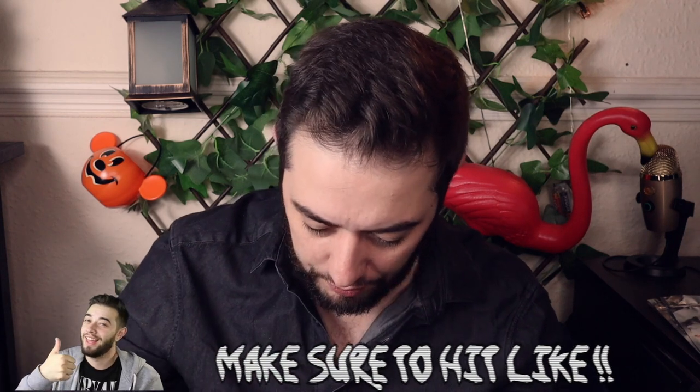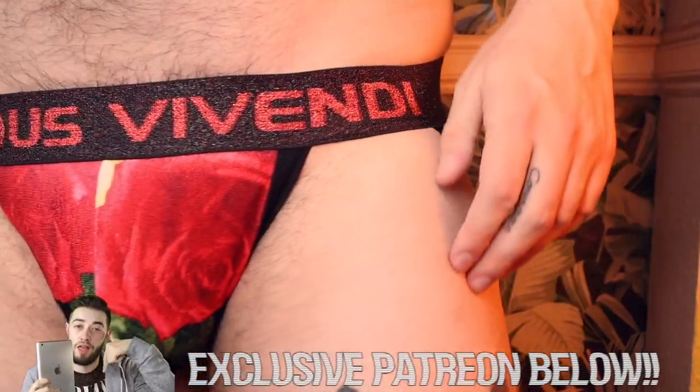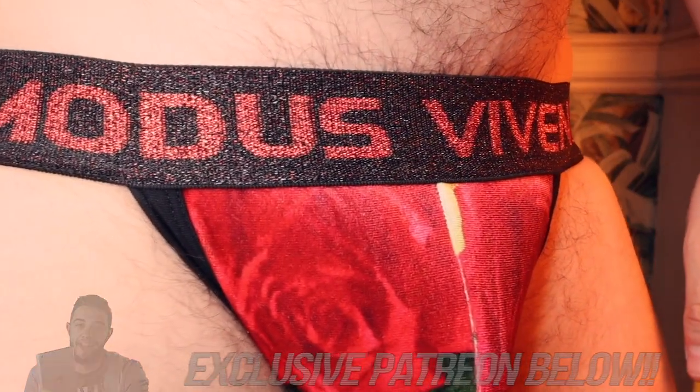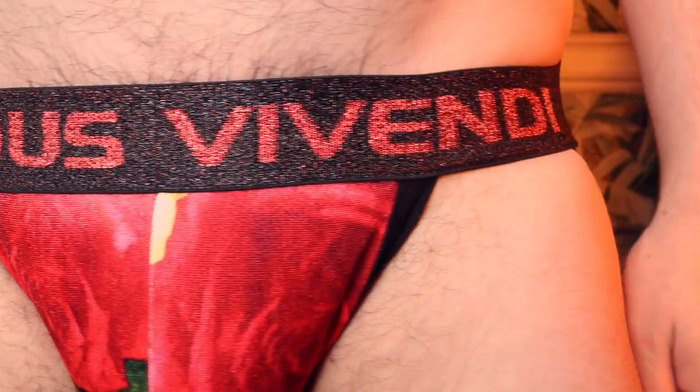So I have two here for you guys to see. One of them is a suede material, very different, and the other is more of a velvety type. I'll show you the jockstrap first — the full review is over on Patreon, go check it out. That is this one here from the floral collection. You can see that glitter on the band. This is what it looks like.